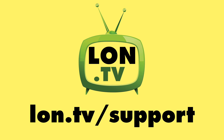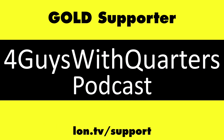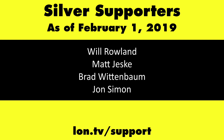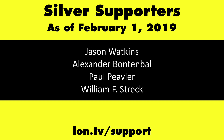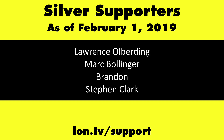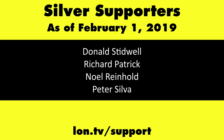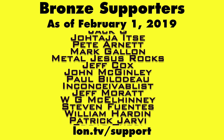Until next time, this is Lon.TV. Thanks to gold level supporters Chris Allegretto, the Four Guys with Quarters podcast, Tom Albrecht, and Kalyan Kumar. If you want to help the channel, you can contribute as little as a dollar a month — head over to lon.tv/support to learn more.